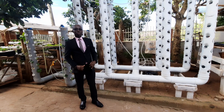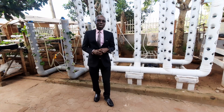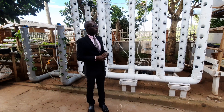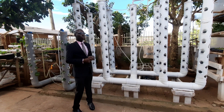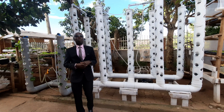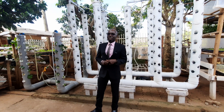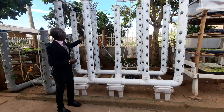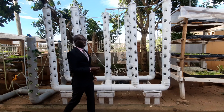Hello there, welcome to my channel once again. We want to give you an update about our farms — the hydroponic systems, especially these vertical systems — and we also want to talk about the plant called Pak Choy. I've shared videos about this, so today and tomorrow we are going to start planting. We already have seedlings.